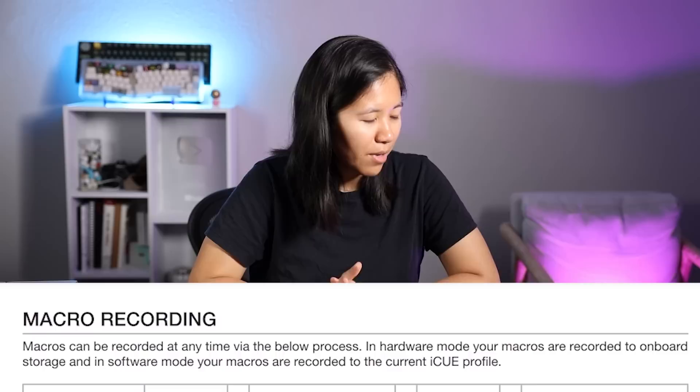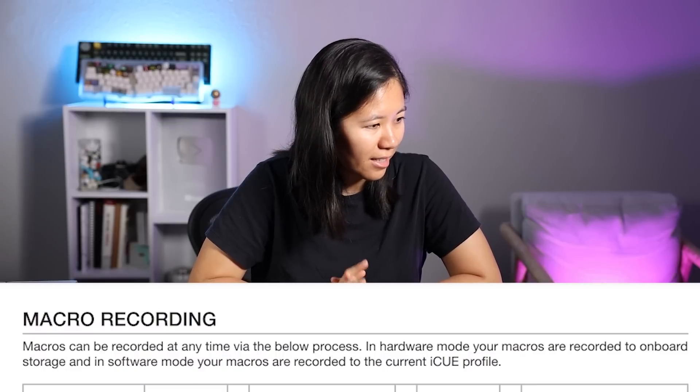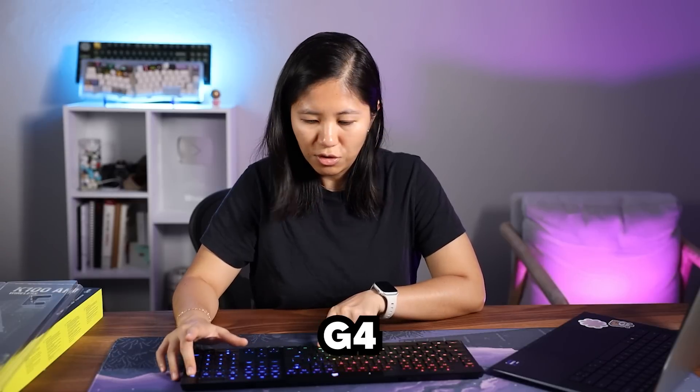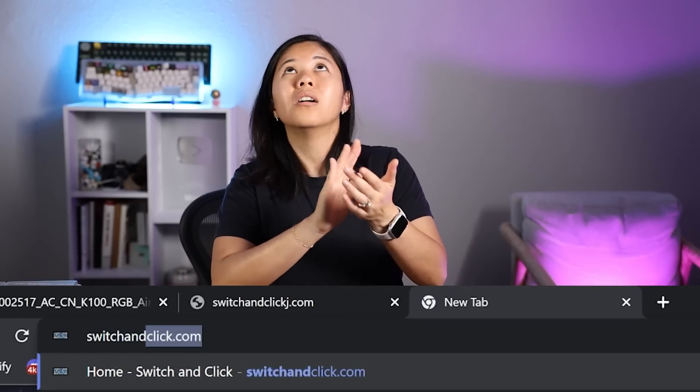Macro recording — macros can be recorded at any time. You just hold this button for two seconds and then type what you want. I typed 'switchandclick.com' and pressed Enter. You can save it to any key — FN plus a key or a G key. I saved it to G4. Very easy to do; everything's in the quick start guide.